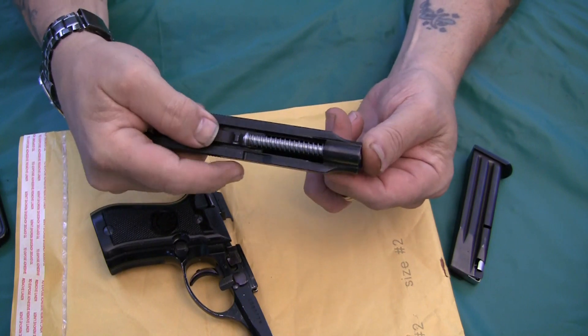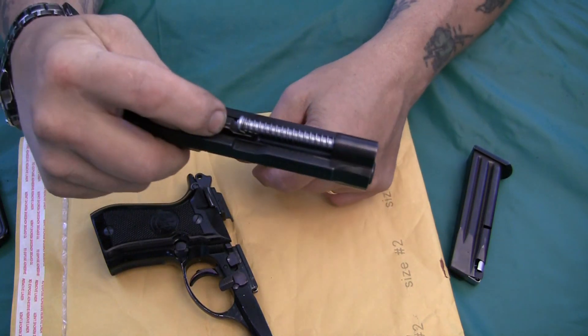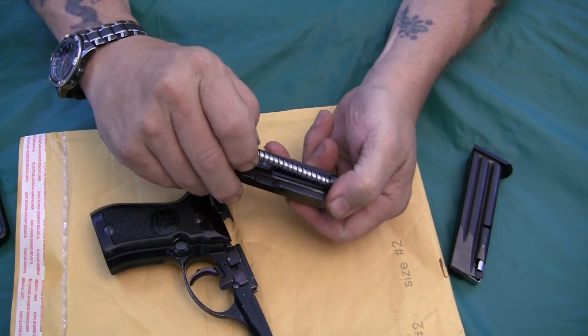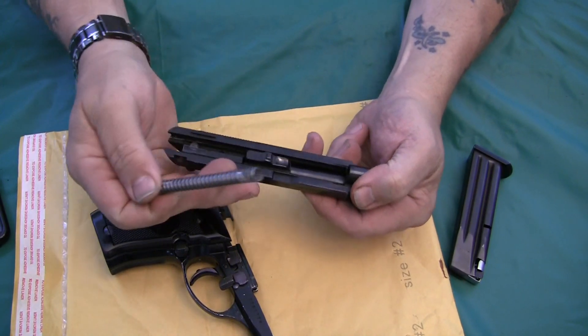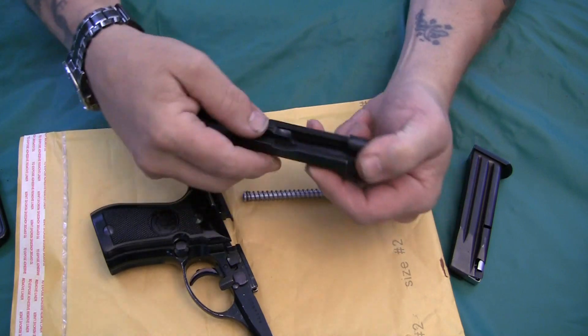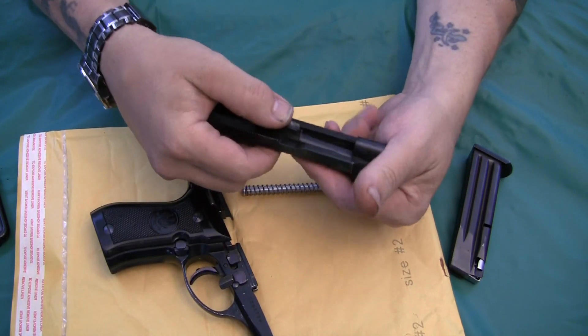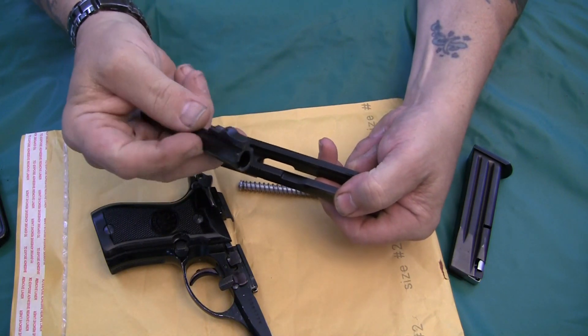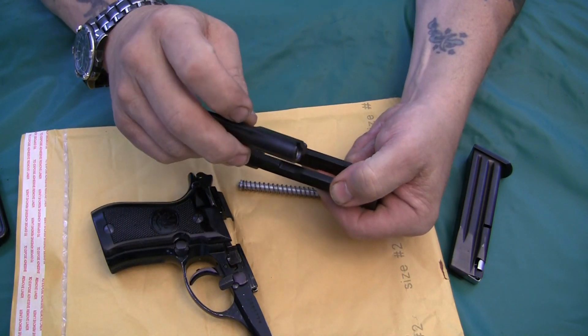The barrel just rests in a notch down in there. So you press in the guide rod and spring, and just take it out. Then the barrel — just lift it up and your barrel will come out. There's your barrel; it's a separate piece.